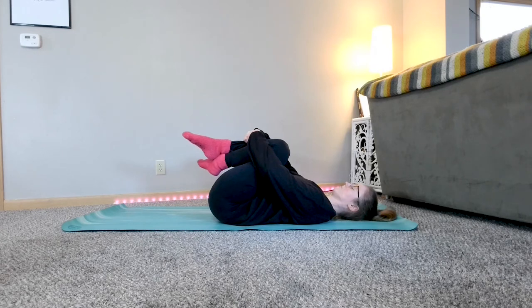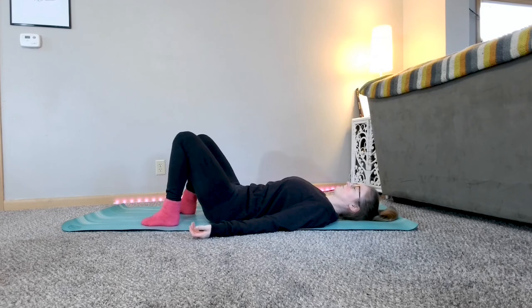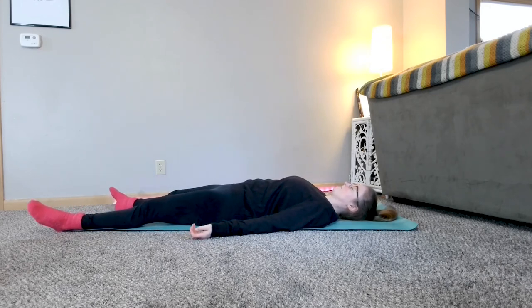Inhale in. Exhale out. From here, you can come into Shavasana.